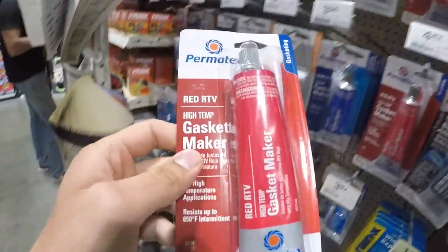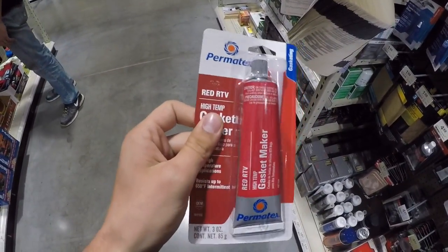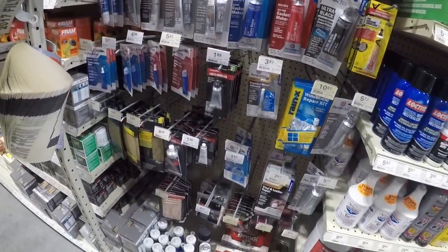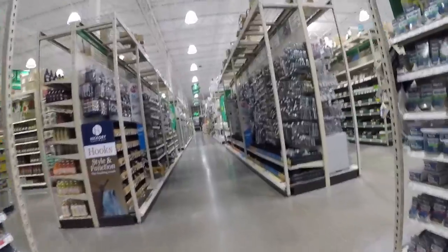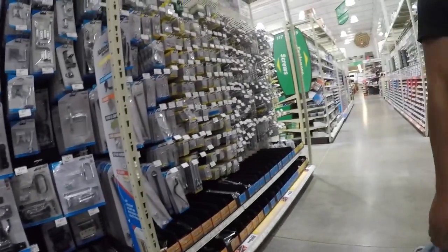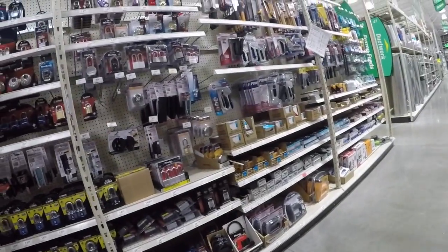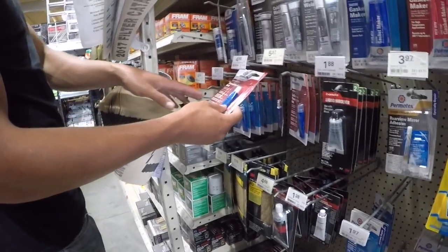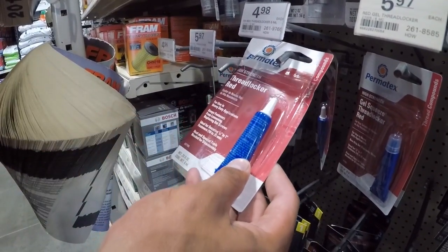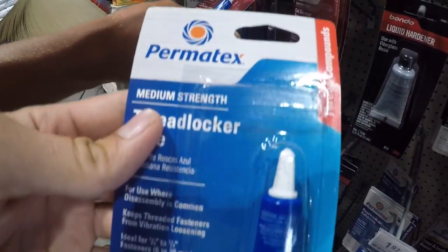Here's what I'm going to get — red RTV. I thought everybody said black RTV, but this is gasket maker, high temp, and it's for that application. There's no black RTV that specifically says it's for that, so I'm going with this stuff. Looking at thread lockers — there's one that requires special tools for disassembly, and another that's removable by hand tools.